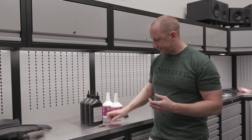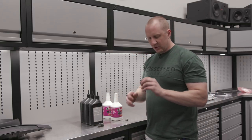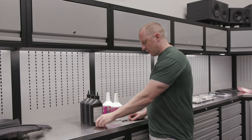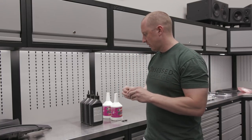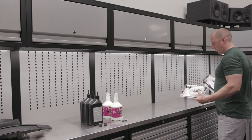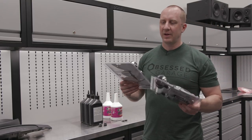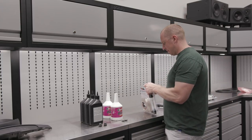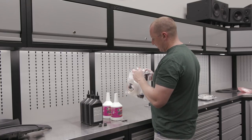The kit comes with two new transmission plugs and two new differential plugs — one drain plug and one fill plug. I'll put a link in the description to where I bought this stuff. I also bought a couple of these transfer pumps. What I always do is throw them away as soon as I'm done with it and get a new one for next time.